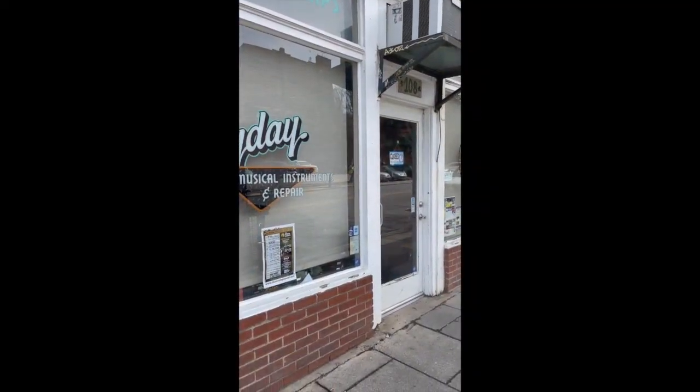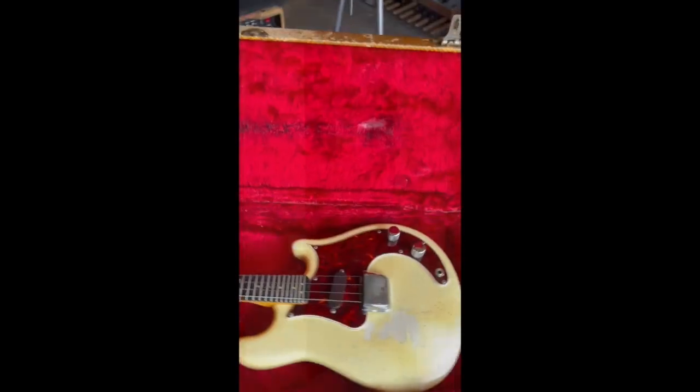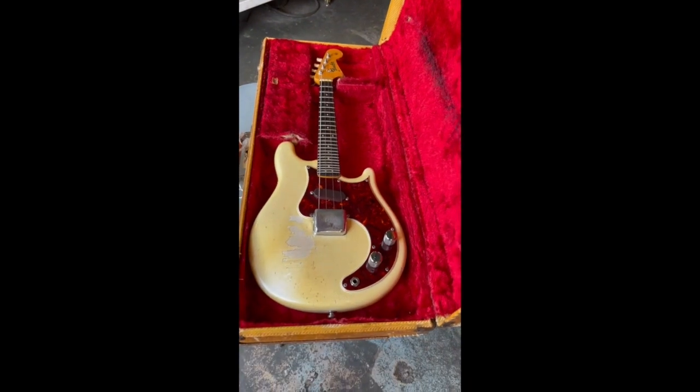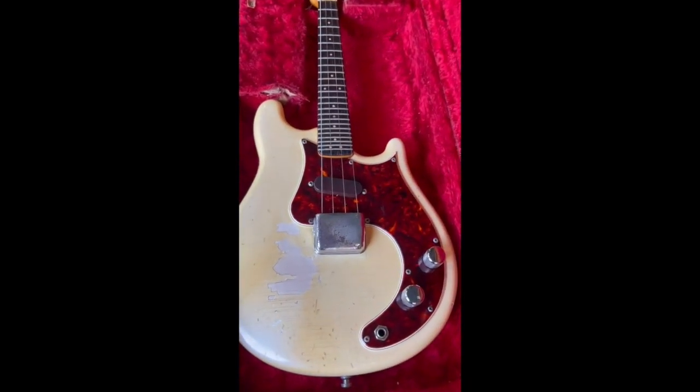I'm no historian here, but I think these things were made between like 1956 and 1976 or something like that, and it's always just a blast when you stumble across one.